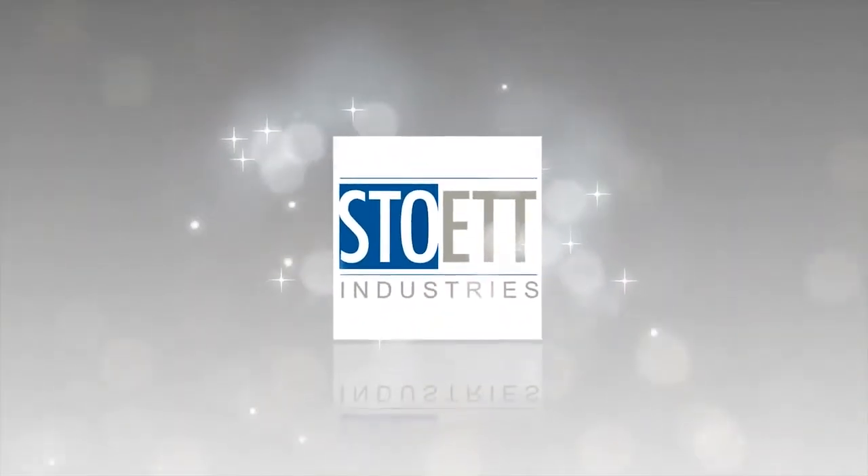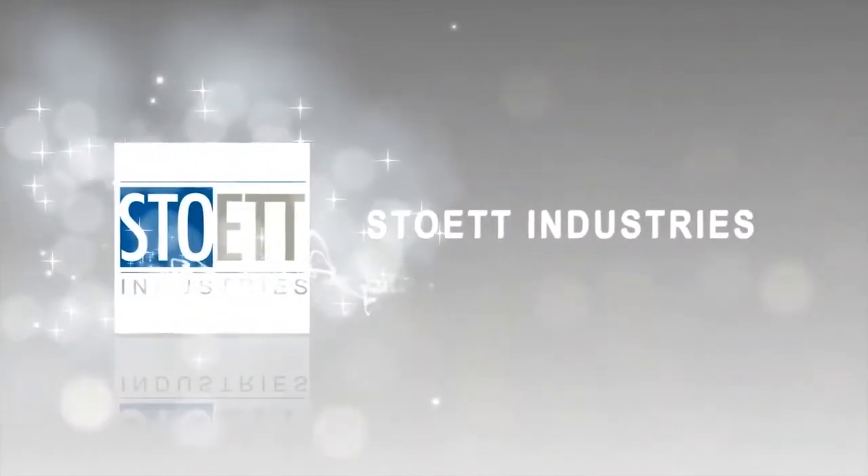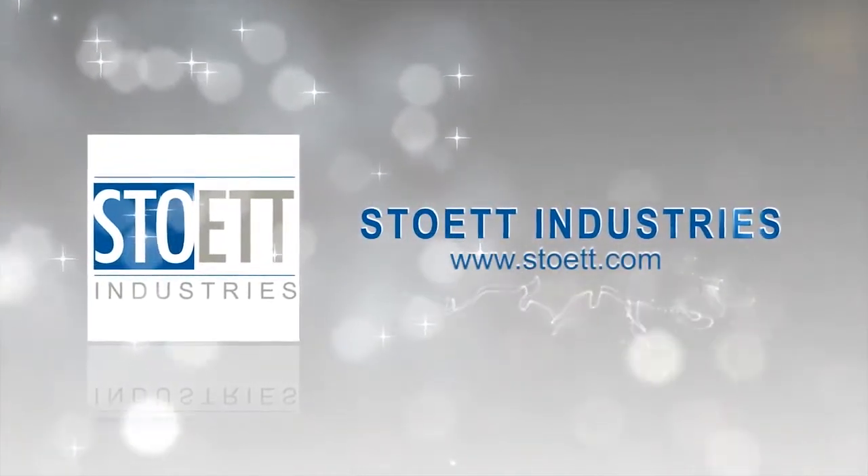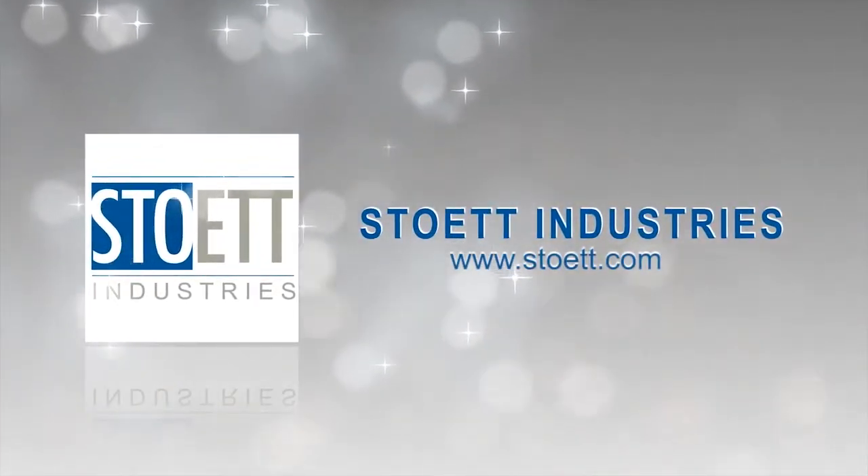Stow It Industries. Setting the standards for innovation and design of sophisticated products for the RV industry. Family owned. American made.